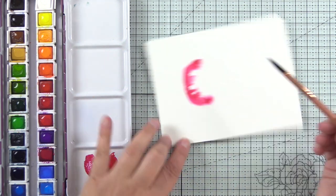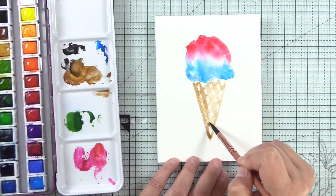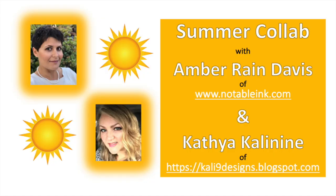Hey guys, it's Amber from Notable Ink. Today I am sharing some watercolor freehand sweet treats. These shapes are so simple to make and you definitely have to give them a try. They were just so fun. This video is part of a collaboration with my crafty friend Katya from Cali9 Designs and we chose a summer theme to brighten your day. Be sure to follow the links down below to check out her projects.